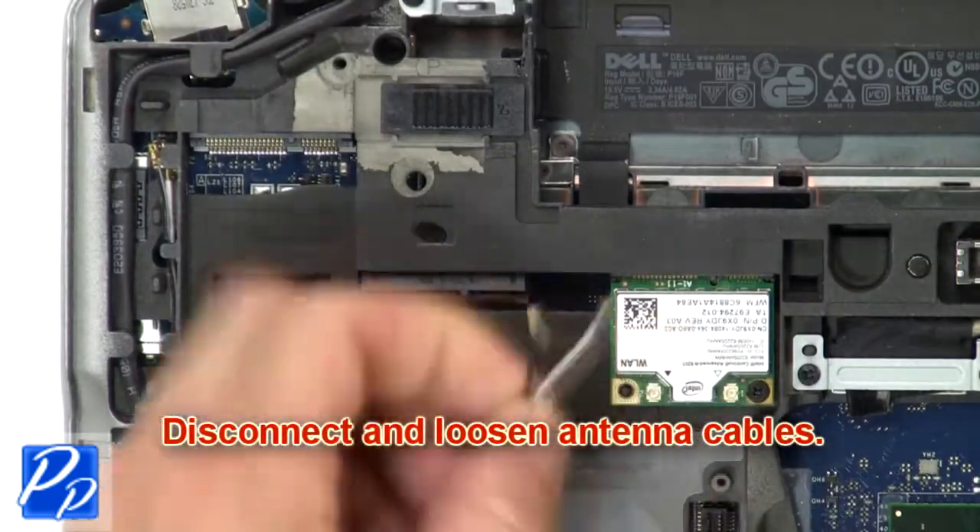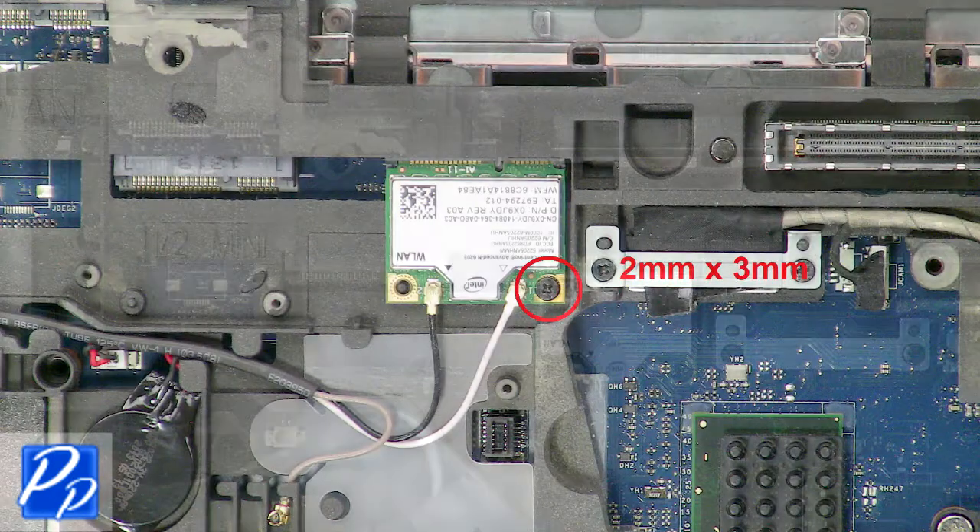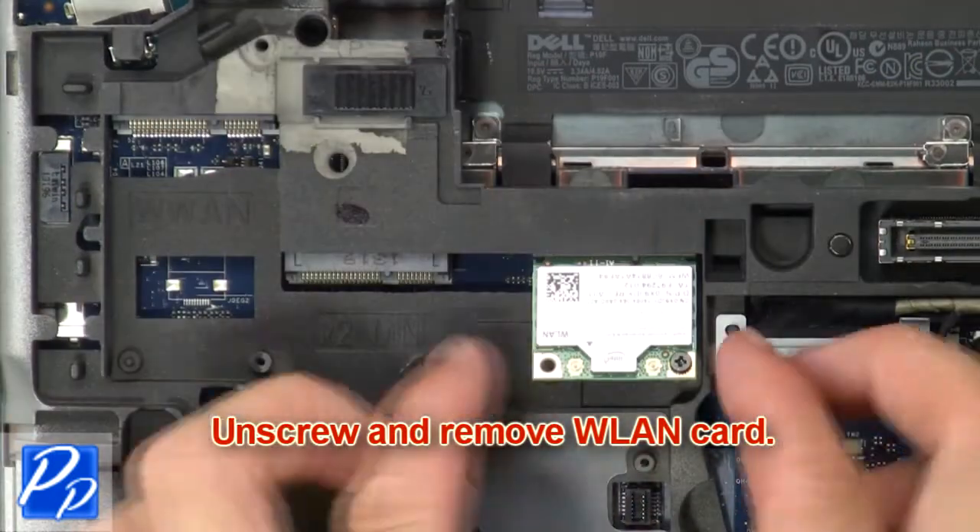Then disconnect and loosen the antenna cables. Now unscrew and remove the wireless card.